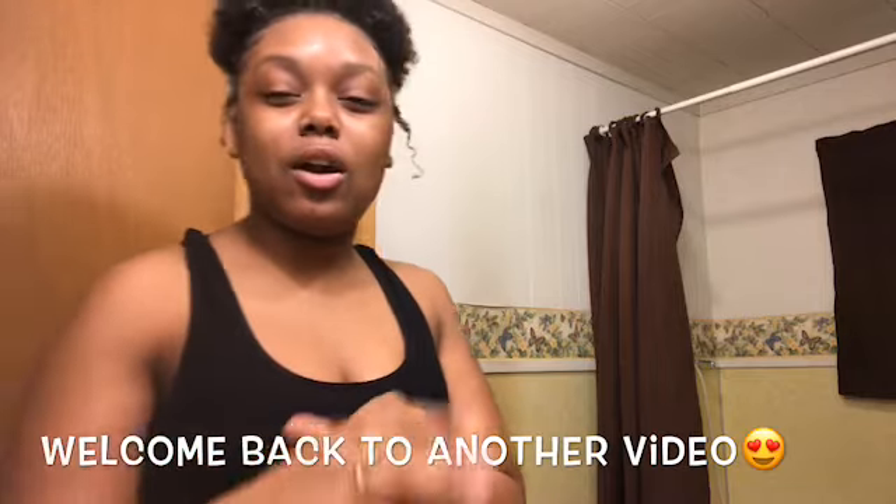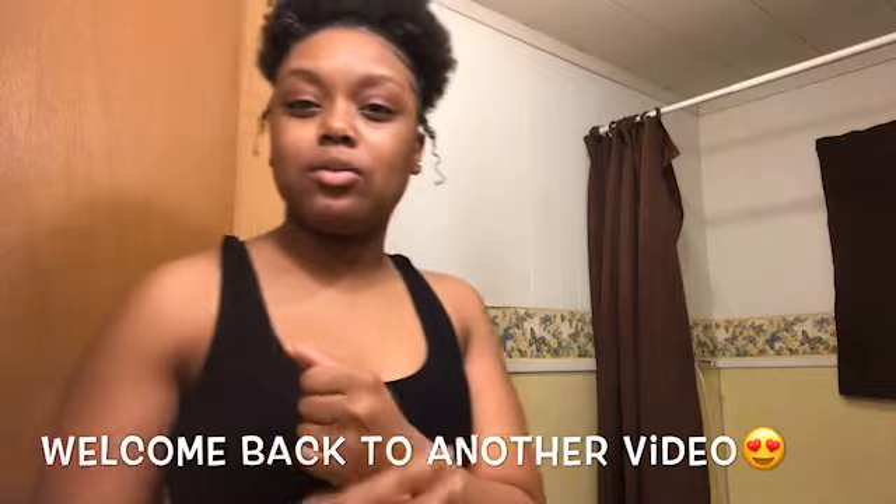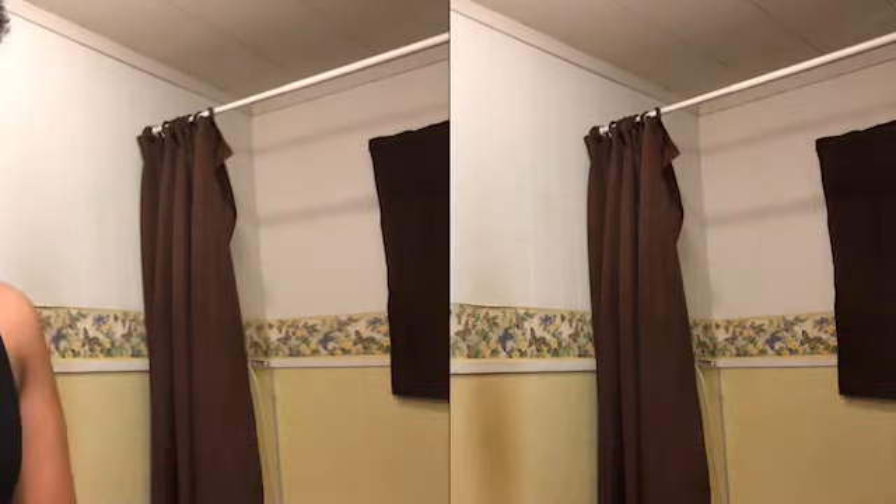Stay tuned and I hope you enjoy this video. Don't forget to like, comment, and subscribe to my channel. Thank you for all the supporters who have subscribed to my channel, liked my videos, and gotten my views up — I appreciate y'all. Yeah, let's get into this video.